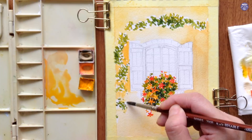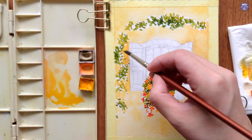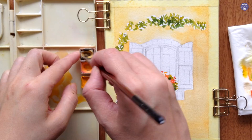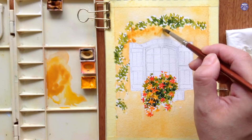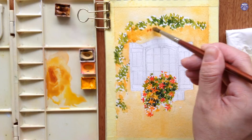I want to work fairly quickly for the base color because I don't want the edges of the paint to bloom and create an outline along the sides, but I don't mind a bit of texture from slight value and color changes to make the wall a bit more uneven and textured so it looks less flat. I also keep in mind that I want the light source to come from the top, so I painted the top part with a bit more water so it's a little bit lighter.